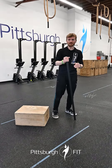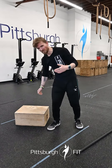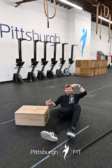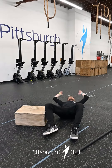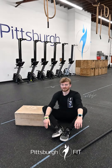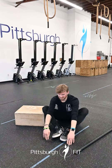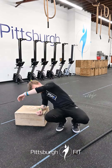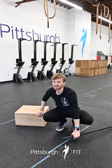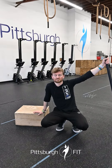Minute four is gonna be sit-ups. You have an ab mat — I'm too lazy to grab one because I'm getting old, not as old as Ivan though. From the ground, tap, swing, and touch. Try and sit all the way up, make sure you get your shoulders past your hips, reach forward and touch something in front of you. Minute five will be rest — easy peasy breezy.